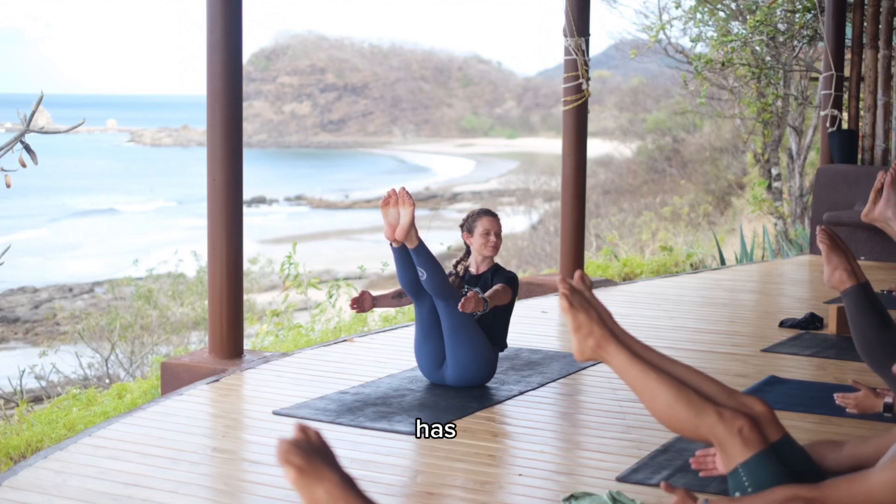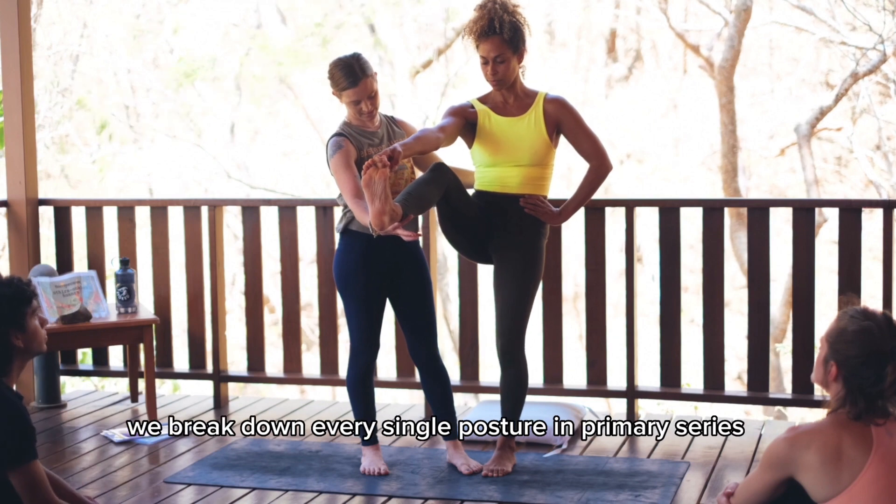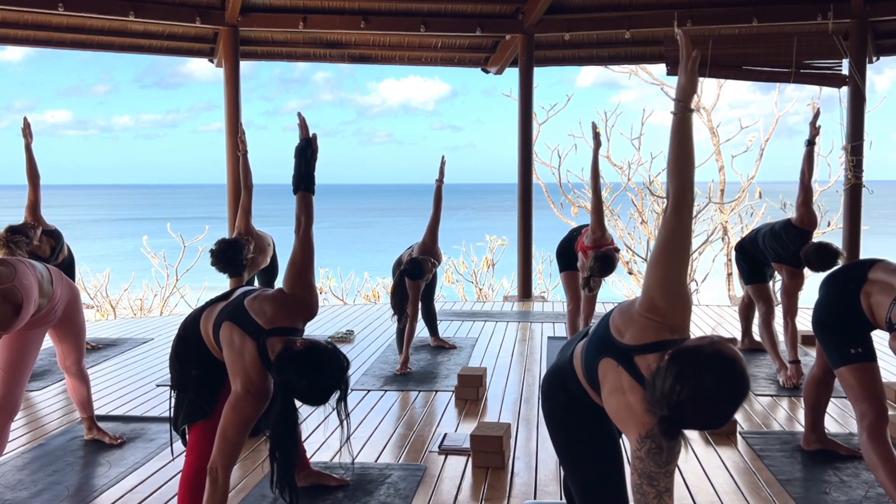Don't come down. Arms up. You can maybe try to straighten that standing leg. Good. So it's two energies working at the same time.